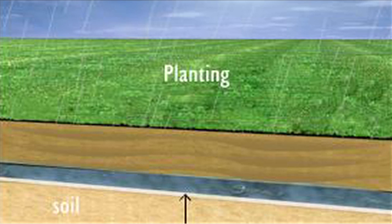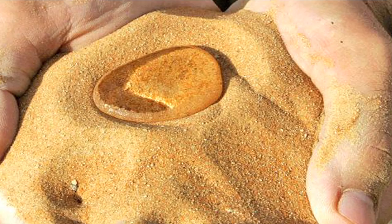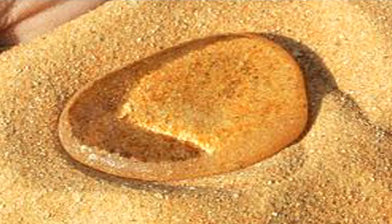Using this sand, desert farmers would only have to water their plants one time a day instead of five or six. This uses 75% less water. Plus, sand not only retains water, it also prevents salt from reaching the plant's roots.